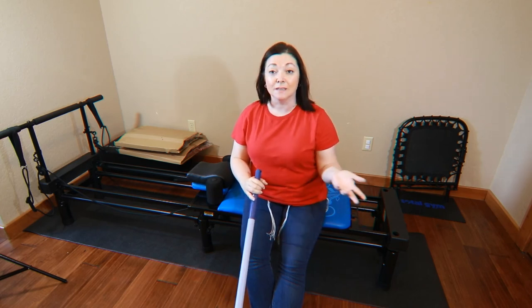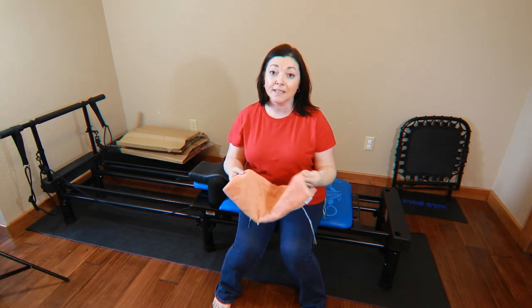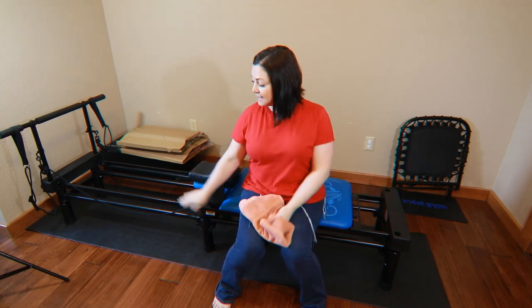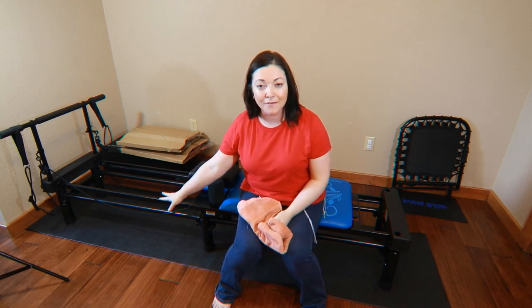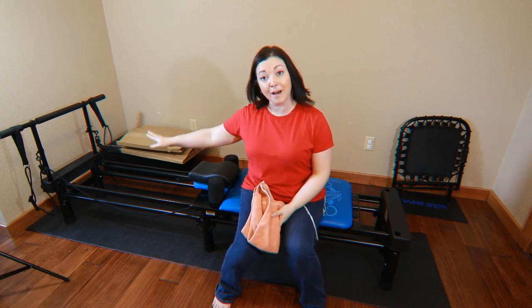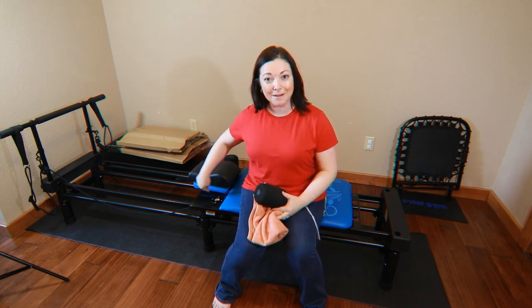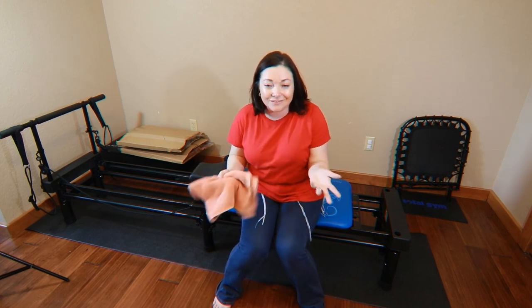Now we're going to talk about just dusting the machine down. You can use a microfiber cloth — that's really good because it grabs things very easily — but I'm just using a towel because that's what I have. If I had a spot on the mat, I can get a little wet cloth and wipe it up, like if I drop some coffee or something. The same thing for the platform. I'm going to start at the bottom, roll the platform back, and also pop off these shoulder pads because there gets to be quite a bit of dust under the shoulder pads.